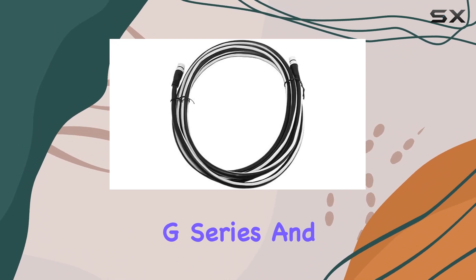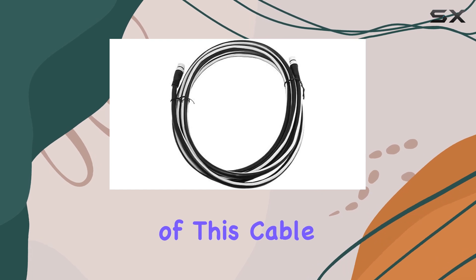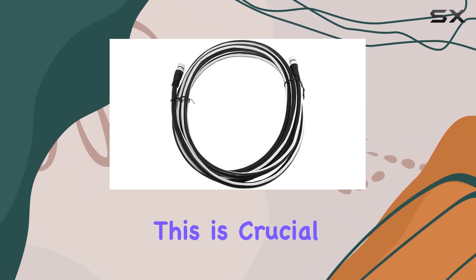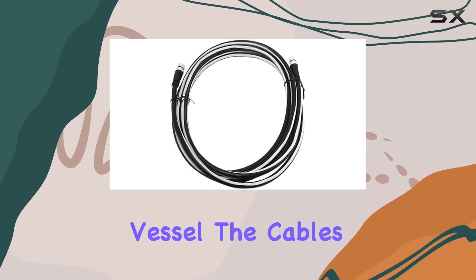Starting with the basics, the primary function of this cable is to connect individual SeaTalk devices to the backbone. This is crucial in creating a seamless and efficient network aboard your vessel. The cable's construction is solid, tailored to withstand the harsh marine environment.